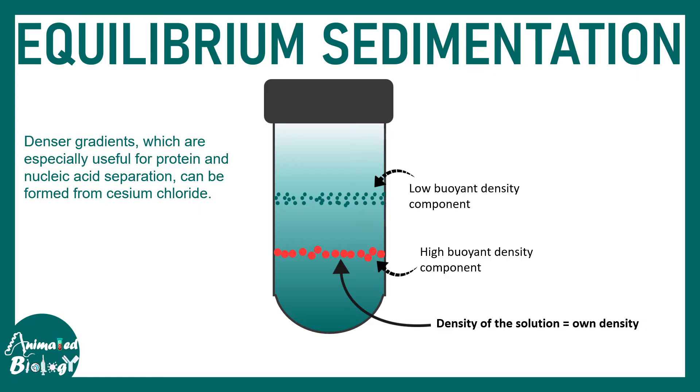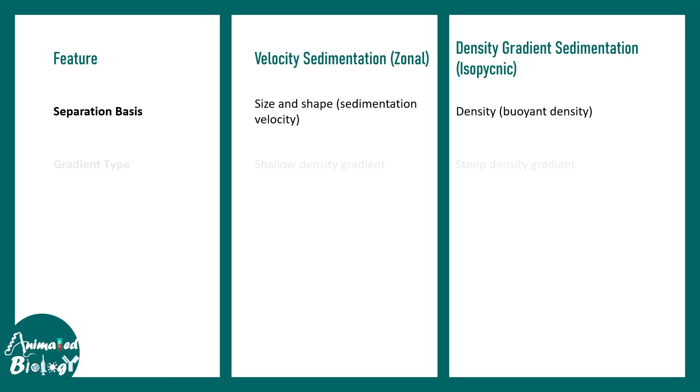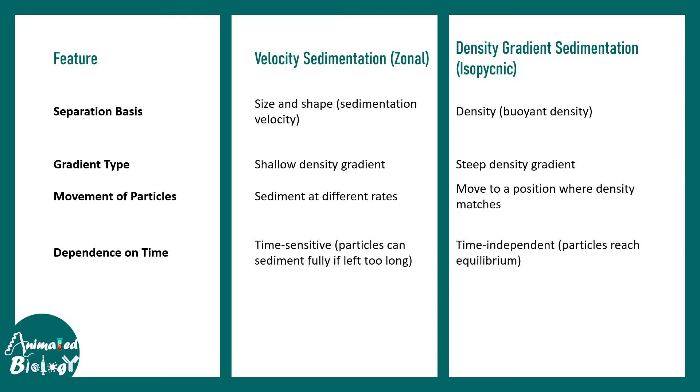For equilibrium or isopicnic centrifugation, a steep gradient of sucrose or cesium chloride is required. Comparing the two: zonal/velocity sedimentation separates by size and shape using a shallow gradient, with particles sedimenting at different rates — it is time-sensitive, as too much time causes everything to eventually sediment. Isopicnic centrifugation separates by buoyant density using a steep gradient, with particles moving to a position where their density matches the medium — it is therefore time-independent.